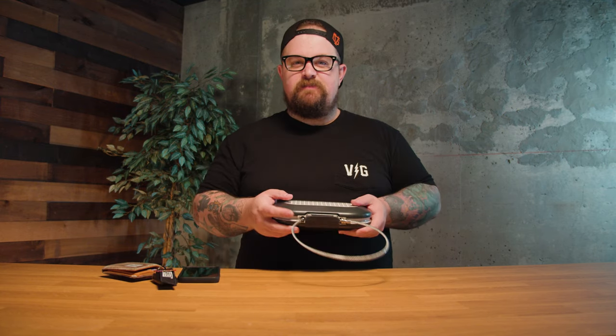My big brain idea: in order to ward off the droves of thieves looking to steal your belongings at the beach, these are cheap enough — buy like four of them and then set up a little game for the thieves to figure out which one actually has your belongings. It'll throw them right off, they won't even try.